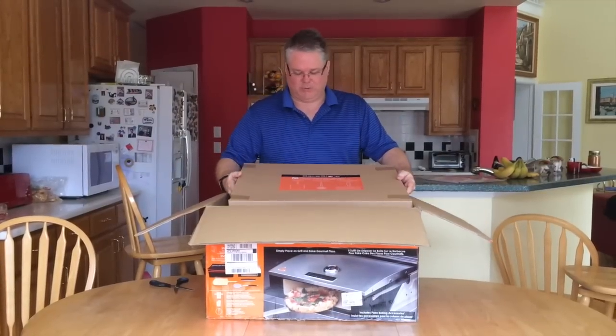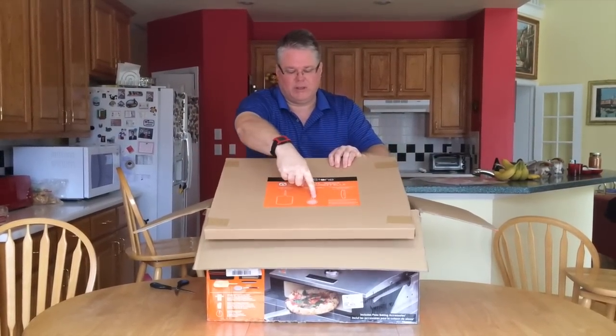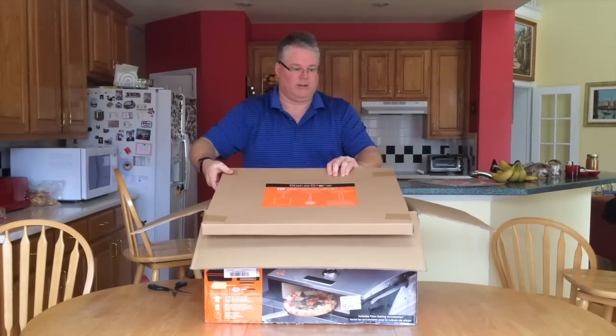So this is my cookware. It includes my pizza peel, my pizza turner, and a rocker knife.